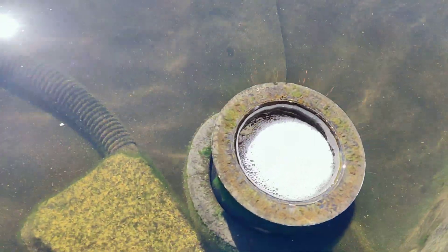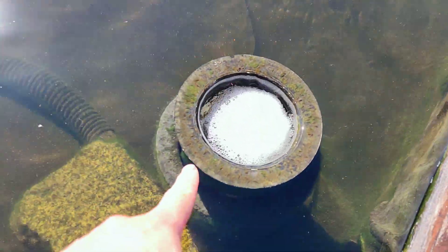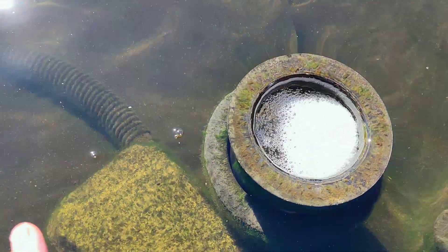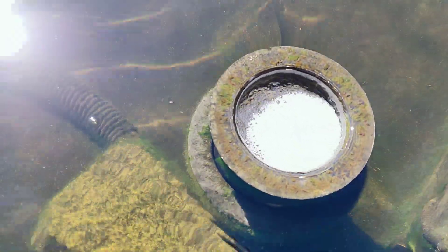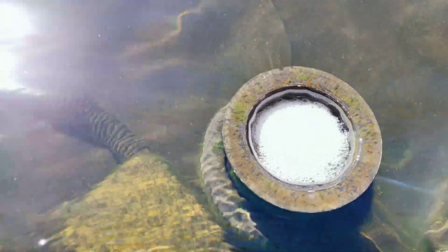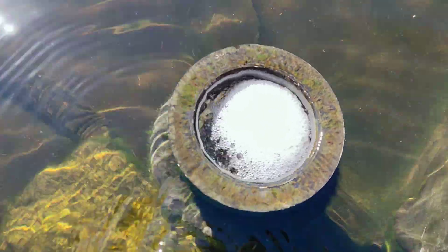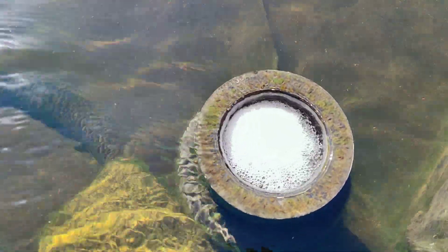With the pool skimmer, you can tell it only skims the top — only the top — and no fish get stuck to it, nothing, because it only skims the top.